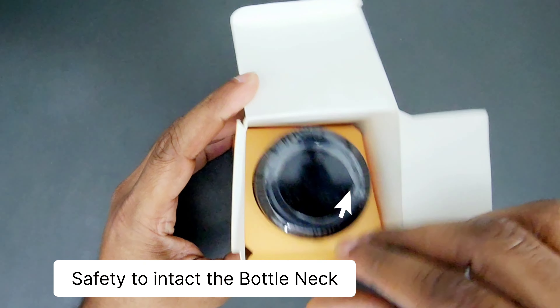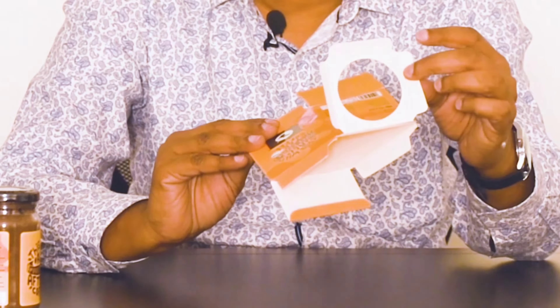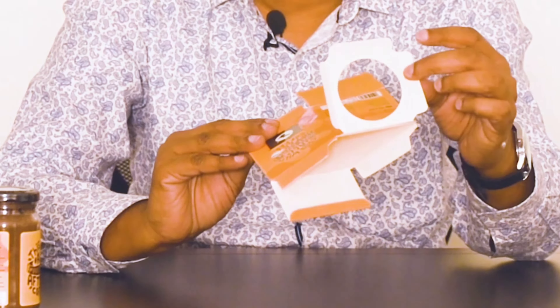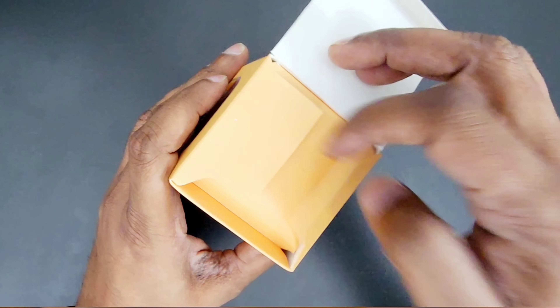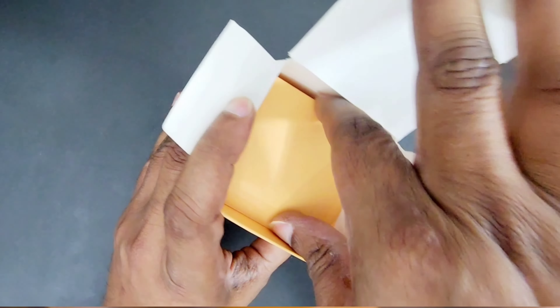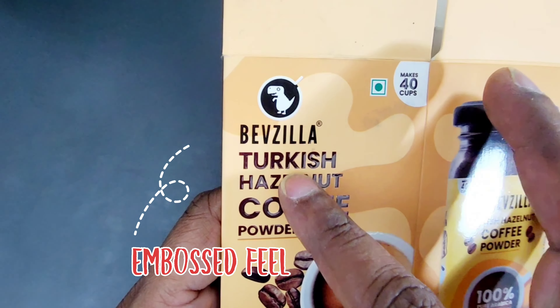Now we will discuss the packaging of the cardboard box. There is a flap in this box which you can use to hold the bottle. This is the total box — there is a hole in the bottom where the bottle is kept, and below there is a flap. This packaging is a non-corrugated box.